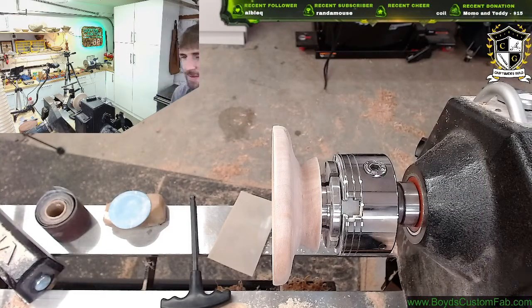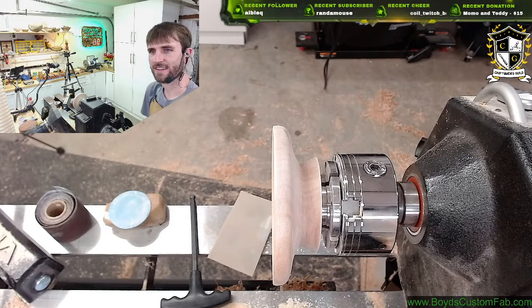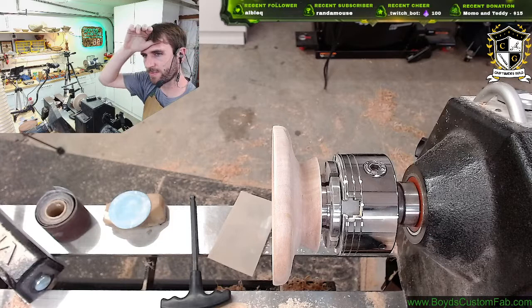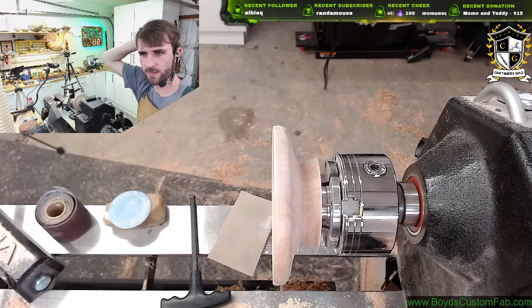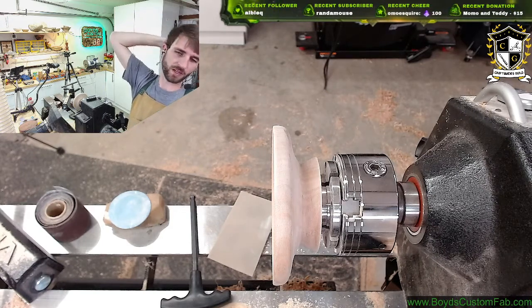Mitchell's here — what's going on, Mitchell? Welcome in, good to see you today, happy Friday. He has a quick question: currently he makes flower pots by pouring cement into silicone molds, and he wants to make some new larger molds but doesn't know the type of silicone used for casting things like bowls and cups.